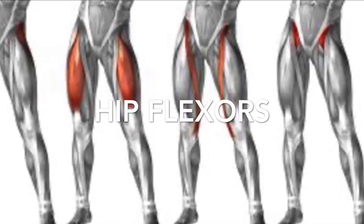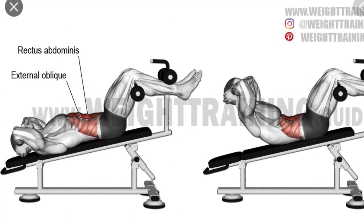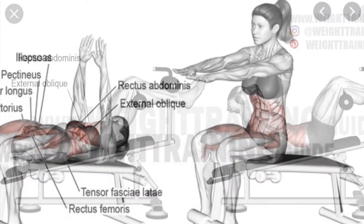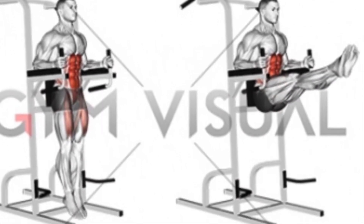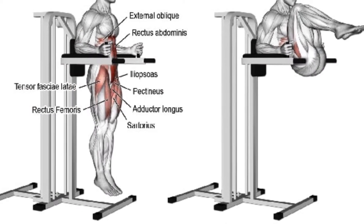Hip flexors. Remember, when you hook your feet or your feet go against gravity, you are now using your hip flexors with your abdominal movement. So all these movements you see here now are abdominal movements, but the hip flexors are involved.